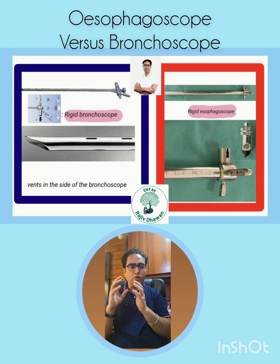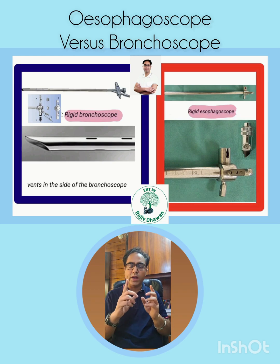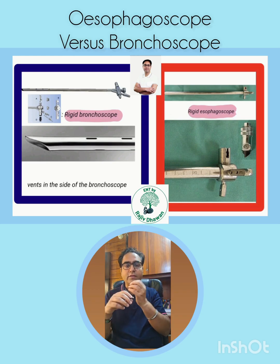An important question for viva: what is the difference between a rigid esophagoscope and a rigid bronchoscope? Number one — the esophagoscope has markings in centimeters, because the length of the esophagoscope is 25 centimeters and you should know where you are during the procedure. The bronchoscope does not have any markings.